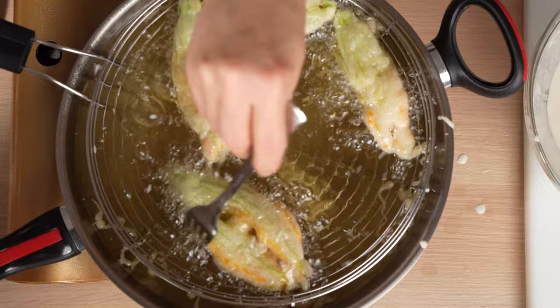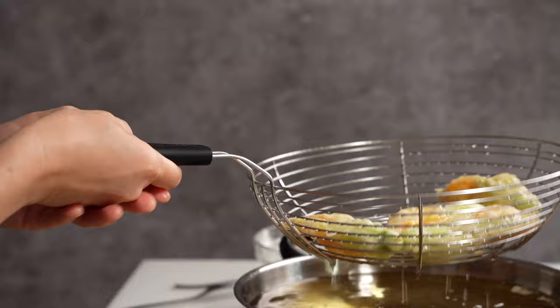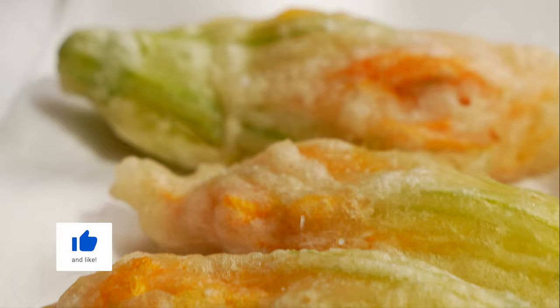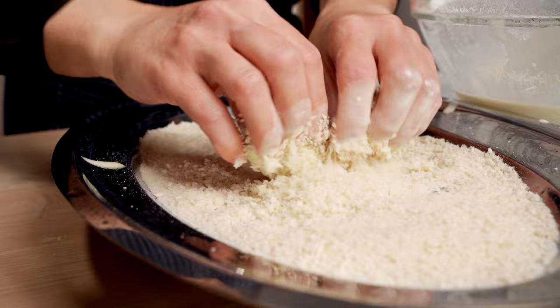When the flowers are crispy on both sides, transfer them to an absorbent towel. Salt immediately and serve. Or use panko to finish off the fried zucchini flowers — Japanese style.